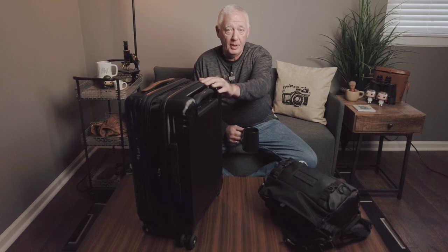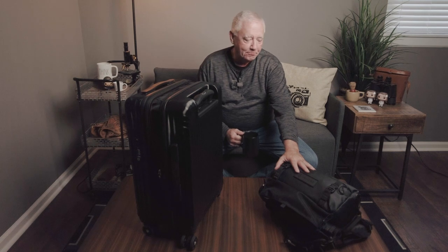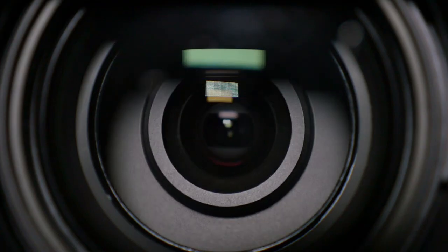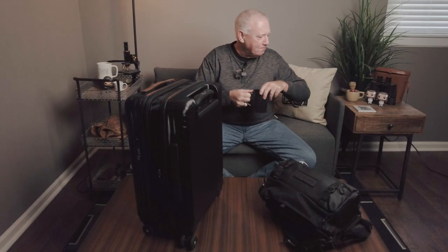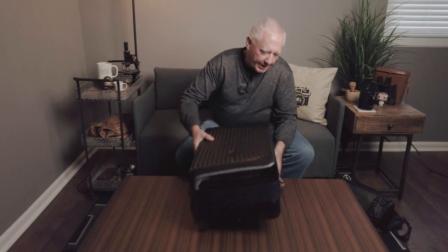I wanted to take a minute to talk about how I've packed for this trip. You'll notice I do not have a large backpack camera bag. I'm taking a four-day, three-night tour from Edinburgh to the Isle of Skye and back with Rabies Tours, and the suitcase cannot weigh more than 30 pounds. Since we'll be in a van rather than a bus and it could be full, I didn't want to carry a huge backpack. So I have my Wandrd 9-liter sling, and I want to take you through how things are packed.